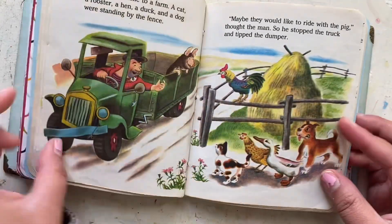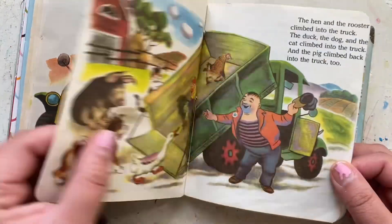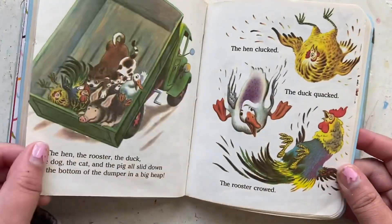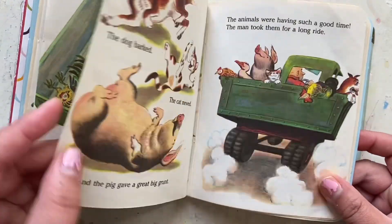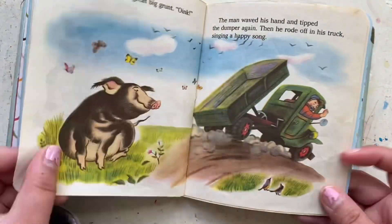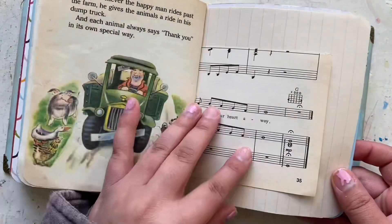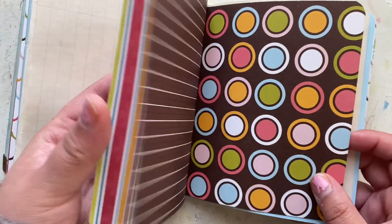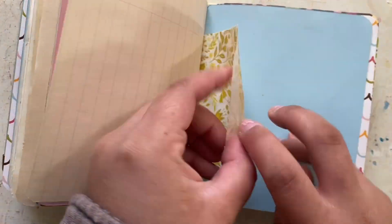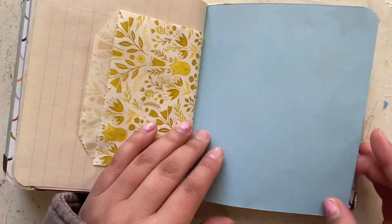I managed to keep the pages of the book all together, so that way you can always just go back and read the book if you really want to. That's in the second signature, right in the middle of the book. The story is really cute, so I really didn't want to get rid of the pages or put them in a different order — I wanted to still be able to read it.